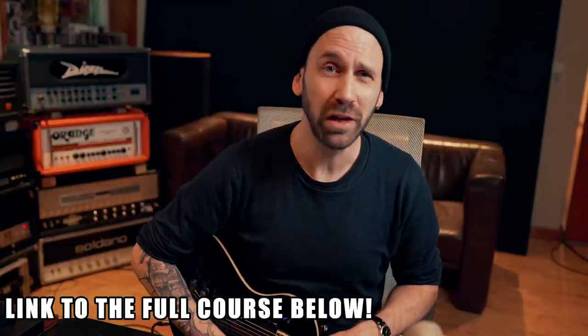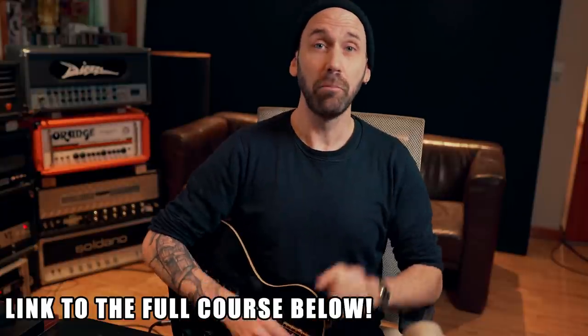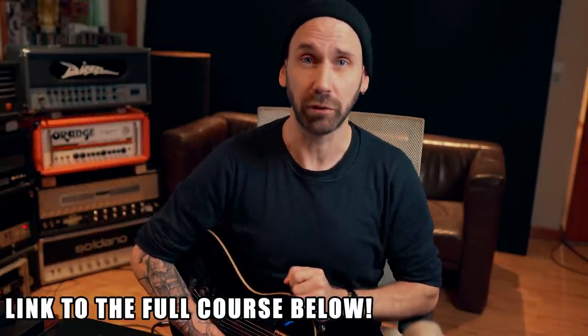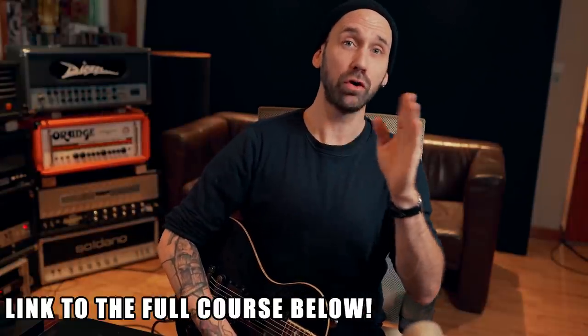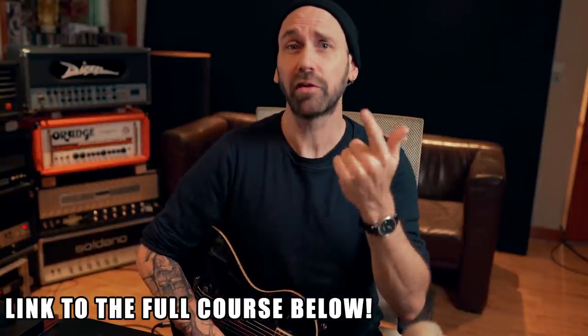We're back at the control room, and I want to talk about miking guitar cabs in general first. A lot of people think it's rocket science and very complicated, but it's actually fairly simple. There are two things that matter when you're miking a guitar cabinet. First: the more you go into the middle of the speaker with your microphone, the brighter it sounds. So if it's too bright, move the microphone more to the outside.